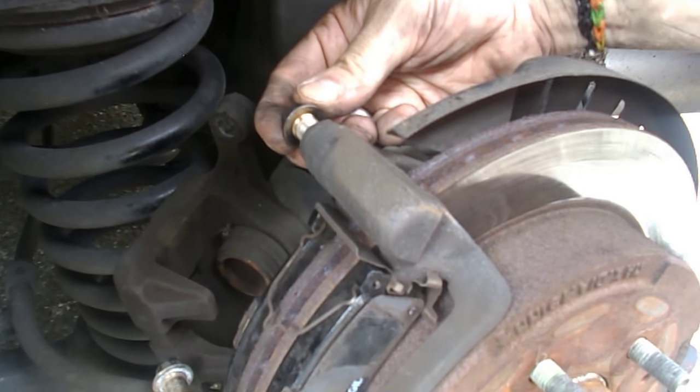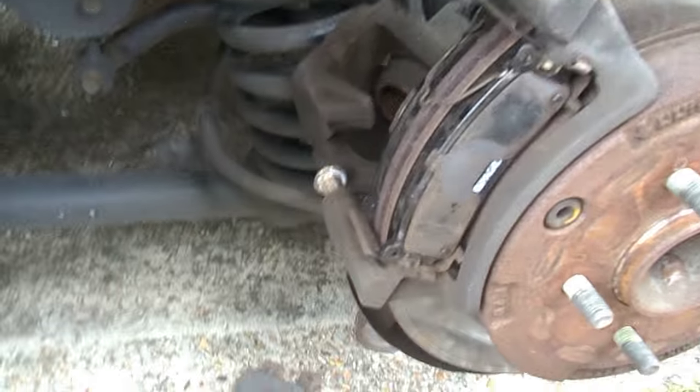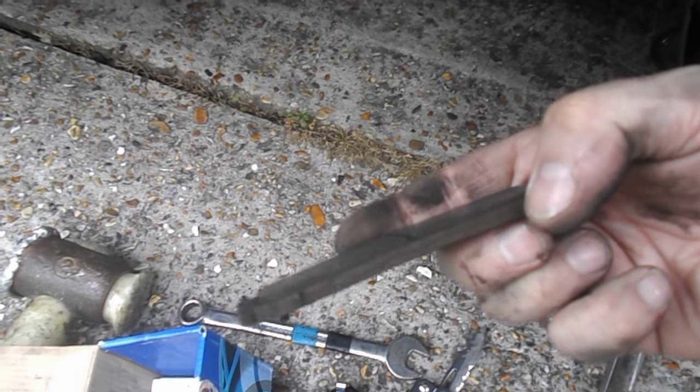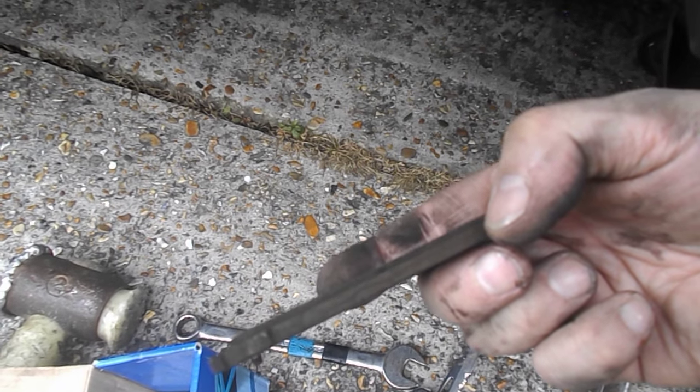Fewer tools needed on this side, apart from the fact that this bolt here is a 14 millimeter, so you may or may not have a 14mm spanner or socket for that. In terms of wear on the removed pads, you can see the notch — that's the wear witness notch the MOT inspector looks for — and we're not very far off that disappearing.